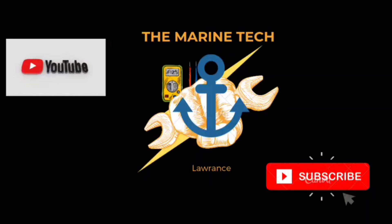Don't forget to like, share and subscribe to my YouTube channel.